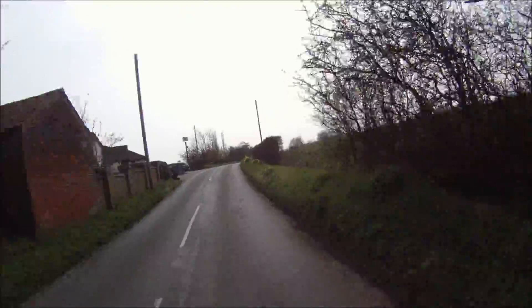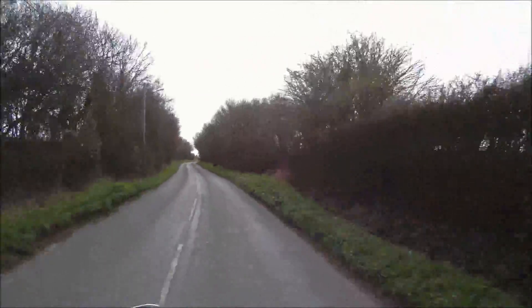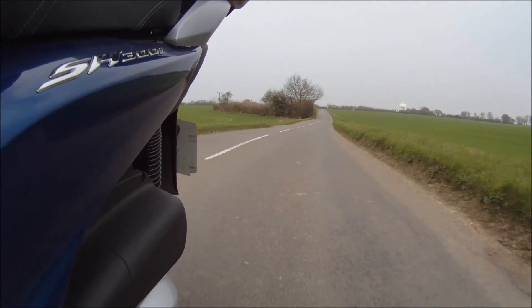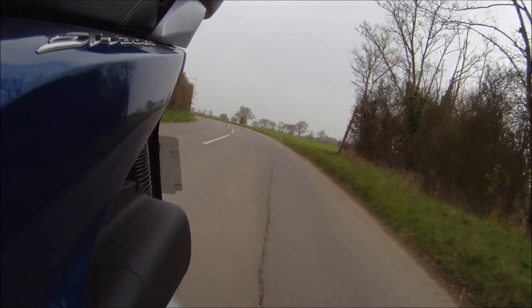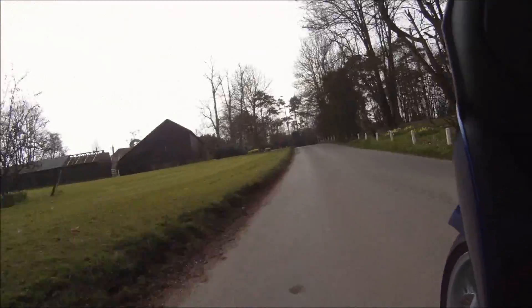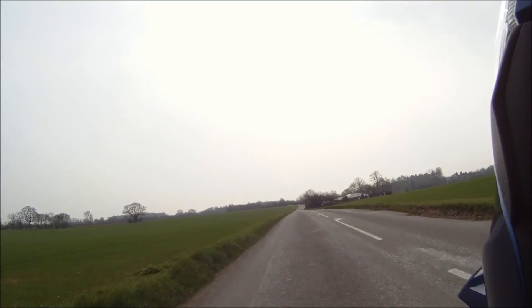Your everlasting summer, you can see it fading fast, so you grab a piece of something that you think is gonna last. Well, you wouldn't even know a diamond if you held it in your hand — the things you think are precious I can't understand. Are you reeling in the years, stowing away the time? Are you gathering up the tears, have you had enough of mine?